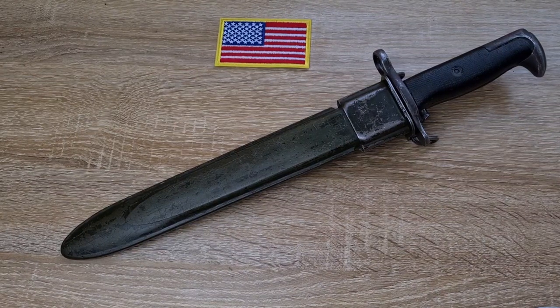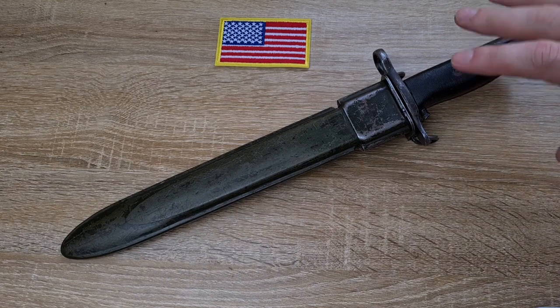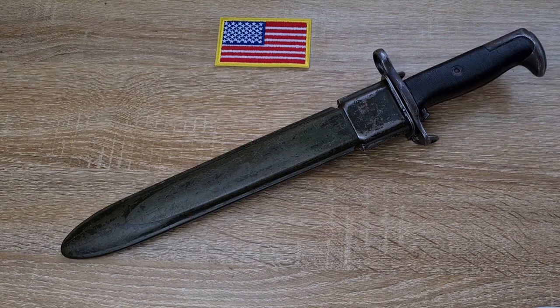Hi guys, welcome to another episode of Pointy Not Sharp. Today we're taking a look at a US M1 bayonet made to fit the US M1 Garand. This bayonet will also fit the Model 1903 Springfield and the Model 1903 A3 Springfield rifles as well.